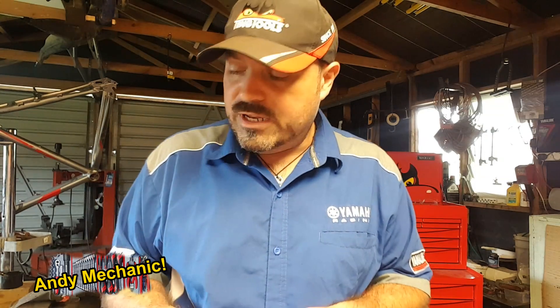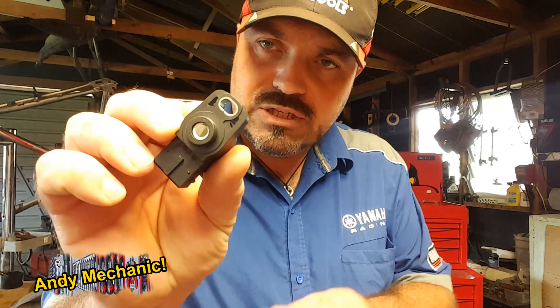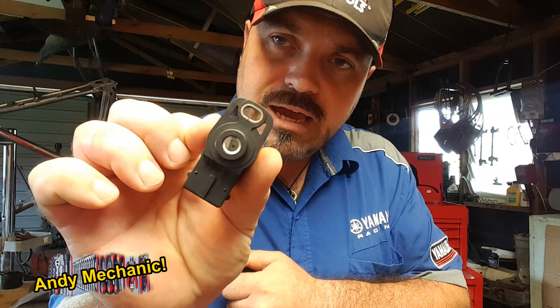We're going to be basically fitting and installing a new TPS unit and calibrating it, which is really, really important. These have to be calibrated. You'll usually find on a TPS unit they have a slot on the top so that you can undo the pinch bolt and we can very accurately rotate this on the casting to get the output voltage absolutely bang on.